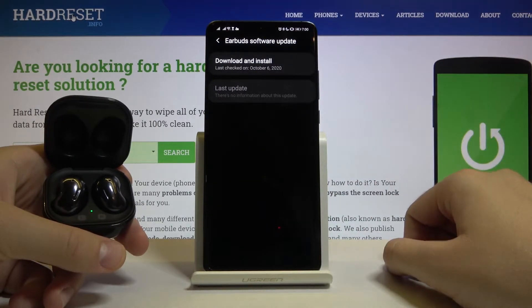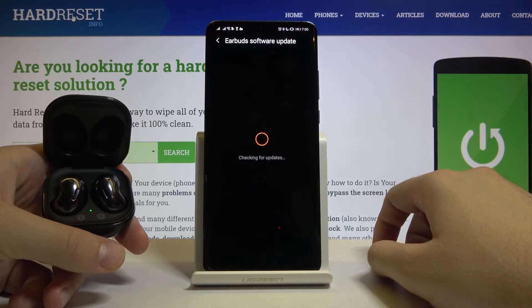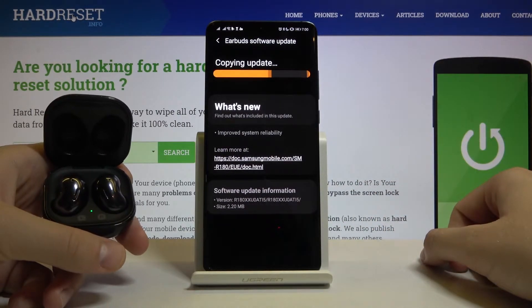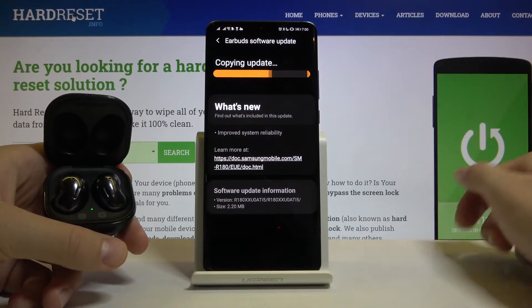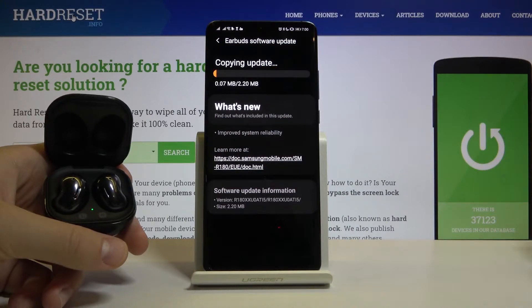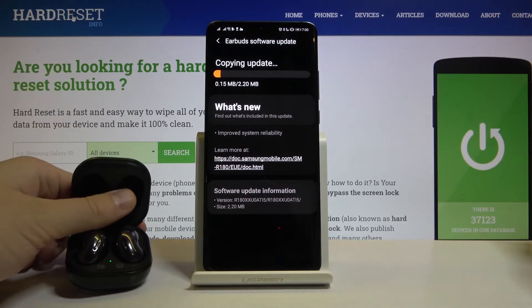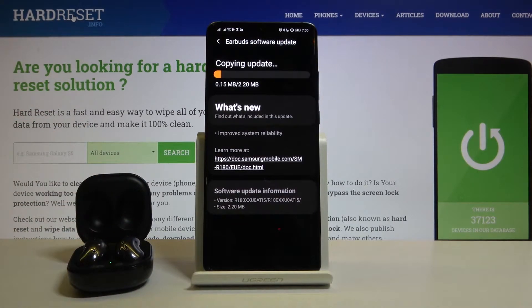Click on download and install, and click update. Now just be patient and wait.